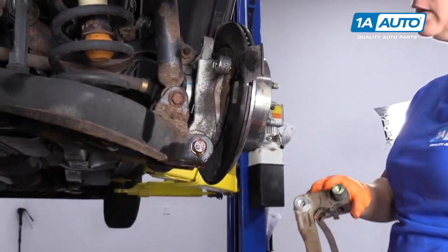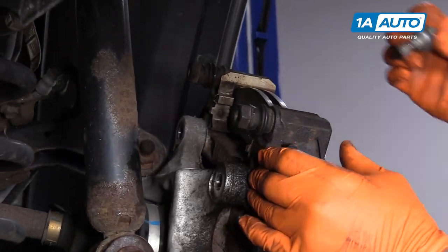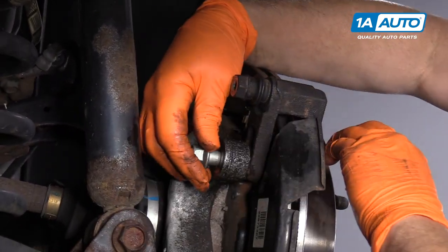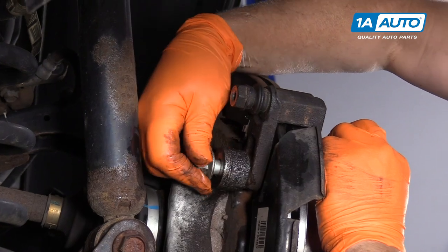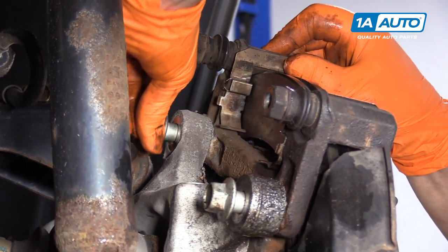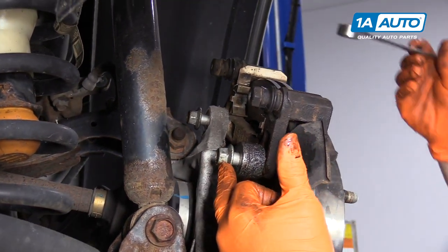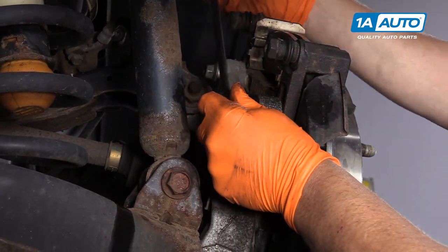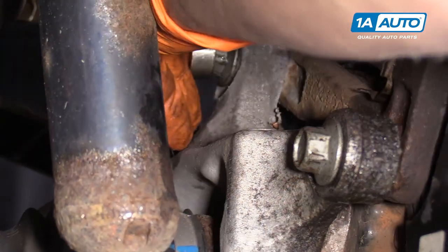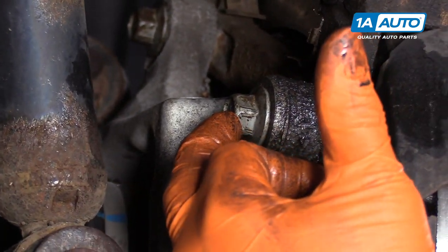Now we're going to install the rear caliper bracket on the rear brakes of this 2012 Equinox. Slide it right in there, grab the mounting bolt, and start it by hand. The head of this bolt is a 15 millimeter. I'm just going to snug it because the torque for these caliper mounting bolts is 92 foot-pounds.